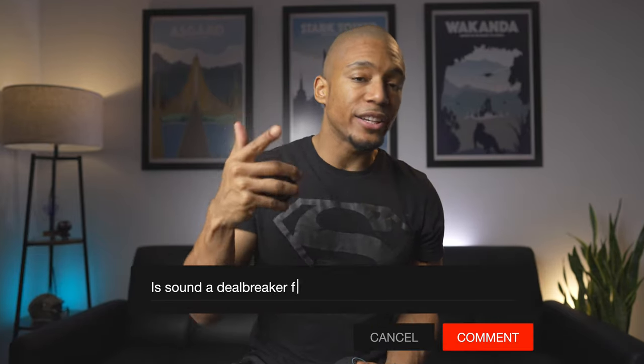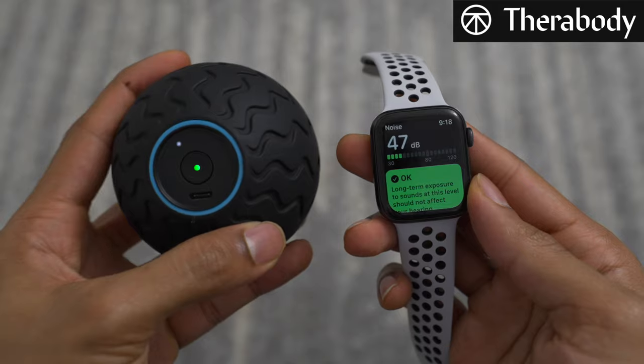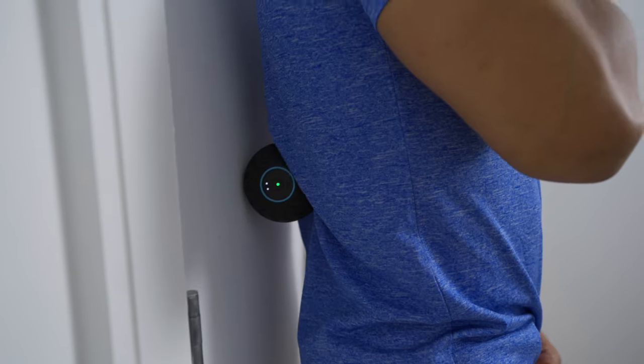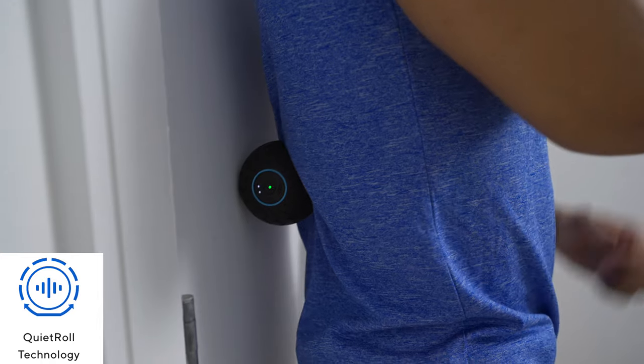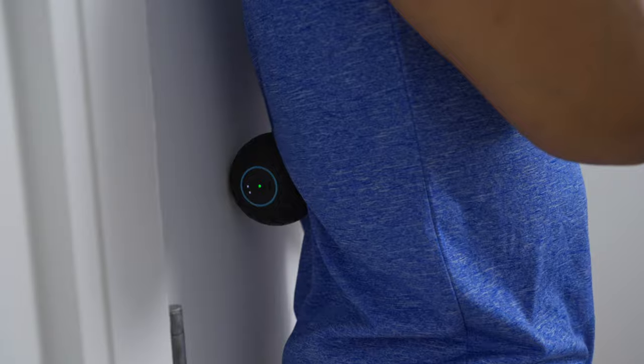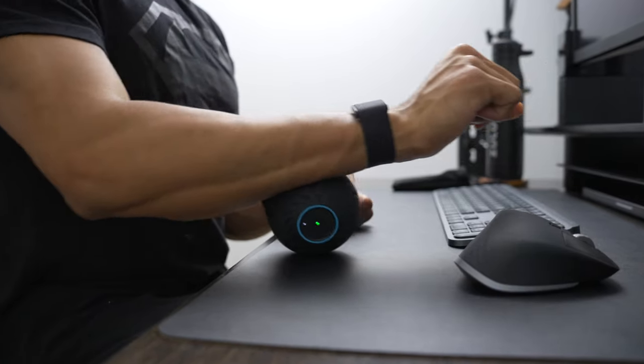Let me know in the comments below — is sound a deal breaker for you? To my surprise, the Wave Solo was worlds quieter than the Hypersphere Mini, so much so that nine times out of ten I would grab the Wave Solo to travel with. Therabody equipped the Wave Solo with their Quiet Roll technology, which effectively mutes reverb from the surface it's vibrating on and transfers that vibration to the body — and let me tell you, it works. I've used the Wave Solo on the plane, in the office, at the gym, and never once worried about it distracting other people.